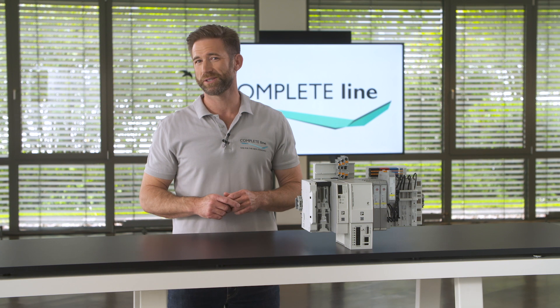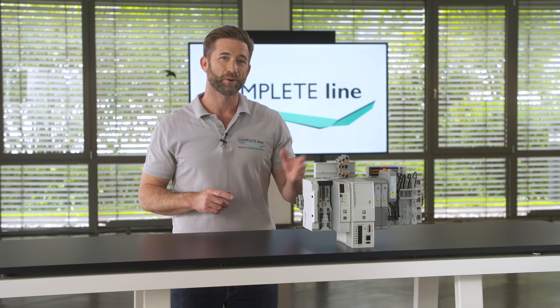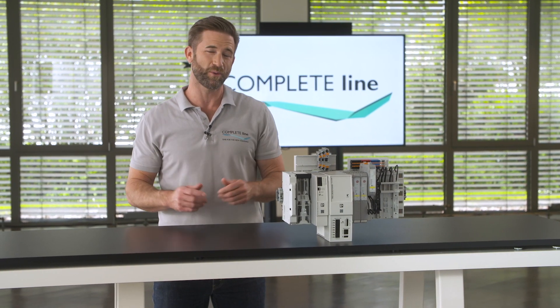A reliable power supply has never been realized easier and more flexible. With the Cross Power System you create an individual solution according to your requirements.